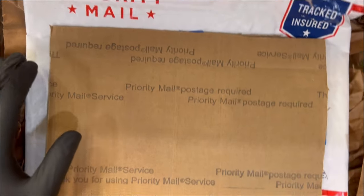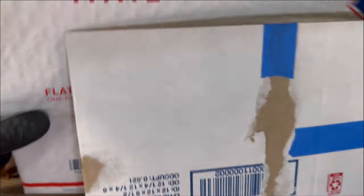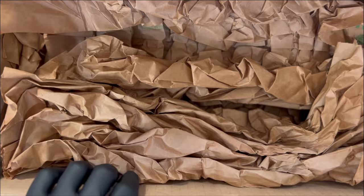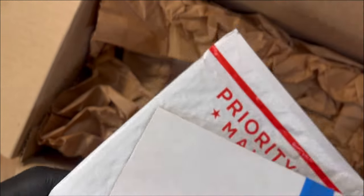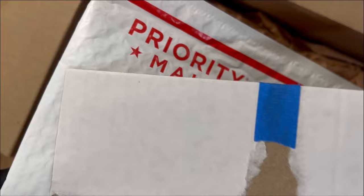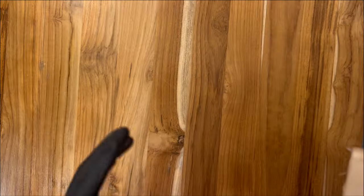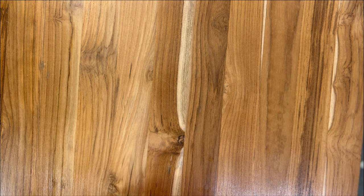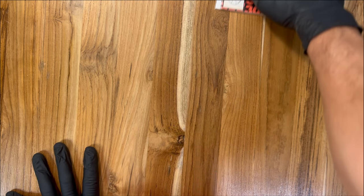Real quick before we look at the book — this is how you ship an expensive single issue comic. This seller shipped this extremely well. It was cardboarded for rigidity, put in a mailer for moisture protection, and then all of it was in this giant box. That is how you ship a single multi-hundreds-of-dollar issue comic book, in case you're wondering. Kudos to that seller — thank you very much.